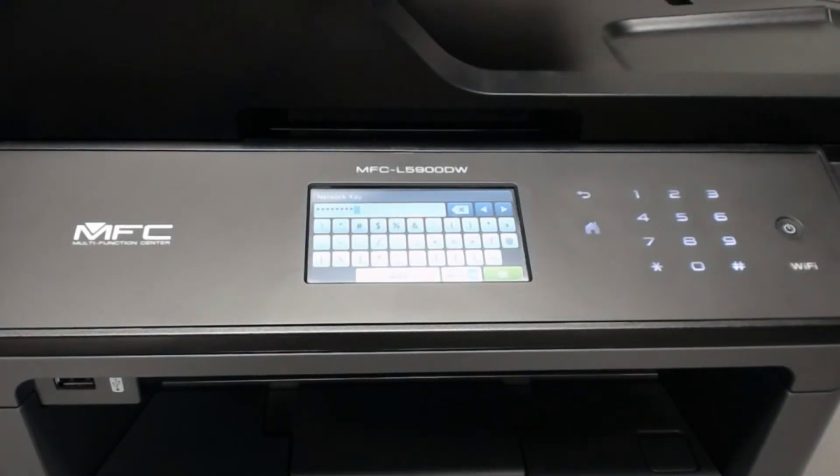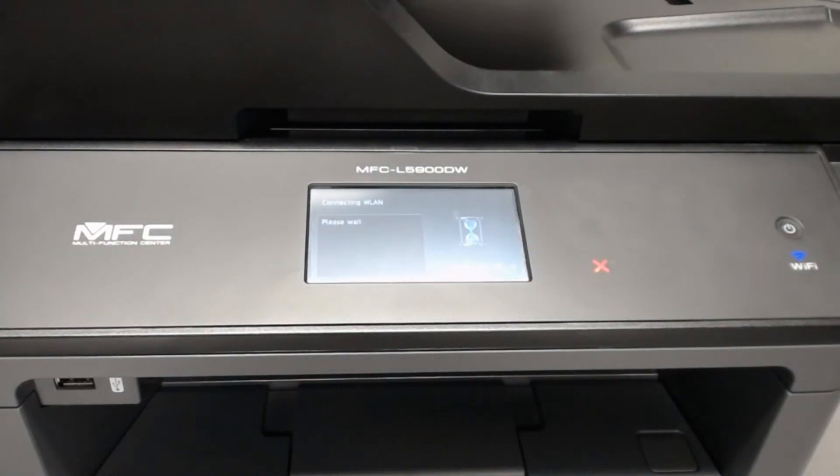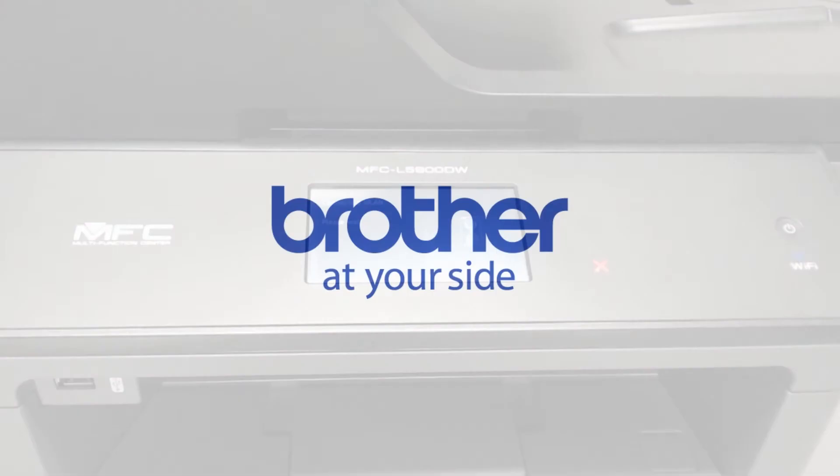Once you have entered your full password, press OK. Once the screen says connected, the printer is on your wireless network and can now be installed on any computers you want to use it from. And there you have it — now you know how to connect your MFC L5900 to a wireless network.